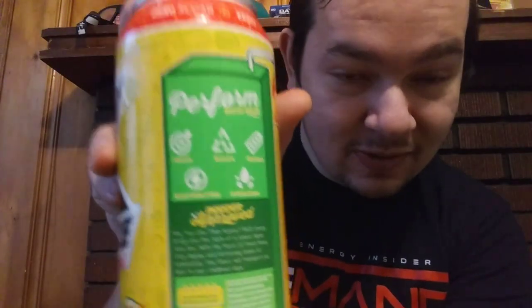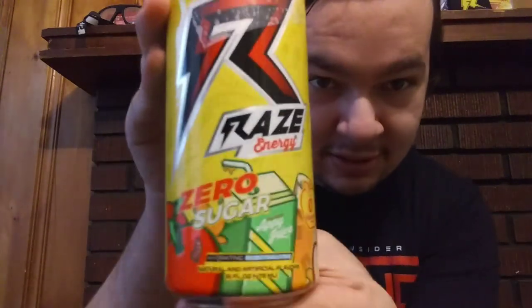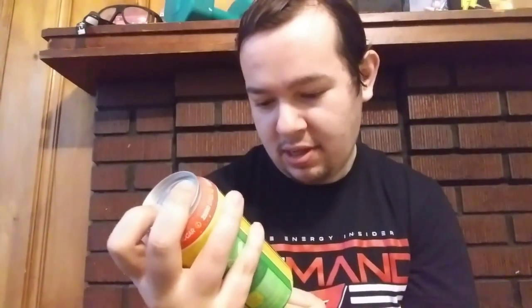It has all your awesome Ray stuff in it like electrolytes, BCAAs, aminos, zero dyes, and zero sugar. Here's a little look at the side of the can, here's a little look at the front, and the ingredients. It has 55 milligrams of potassium in it, and let's get into the review.